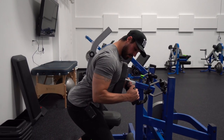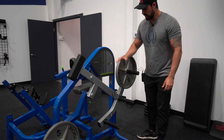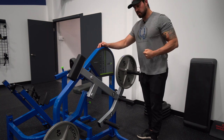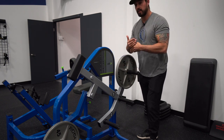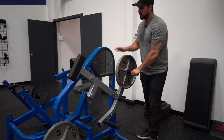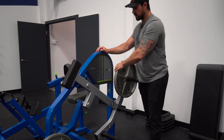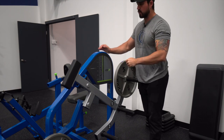Here we have the Prime Fitness seated row at the Quantum gym. The good thing about the Prime Fitness machine is that you can position the weight where you want, challenging different portions of the resistance profile. As we know, when you row, most exercises go from light to heavy — there's little tension at the start and a lot at the end. The strength profile of the lat is the opposite: stronger at the shortened end and weaker at the lengthened end. So the strength profile and resistance profile don't match, which causes compensation. With this machine, we can overload the lengthened position and deload at the end to match the lat's strength profile.